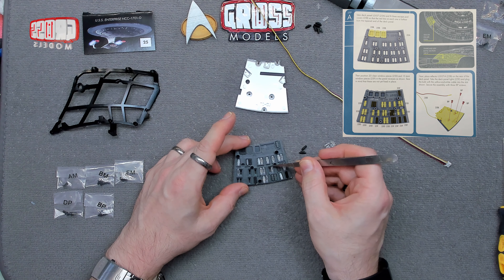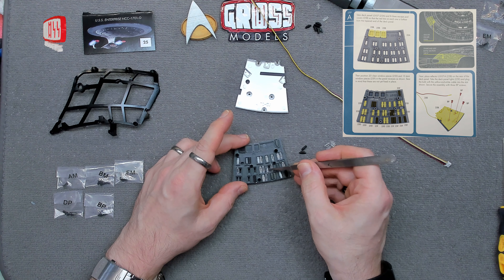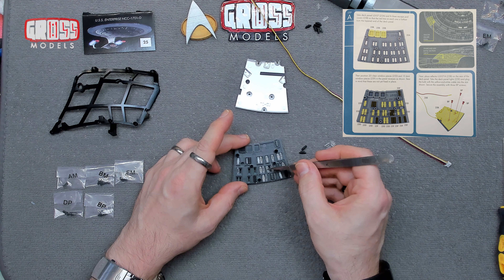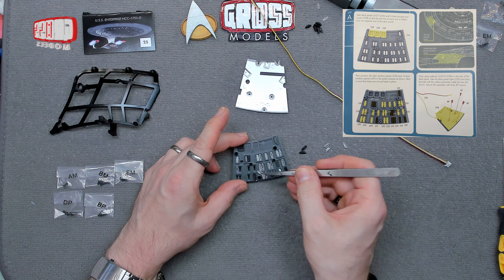You join me as I've been starting out already before you got here — not that you're late, just that I started early. I thought I'd do some of the windows before I started, and then finish off doing some of the windows, and then continue on to the rest of the build.